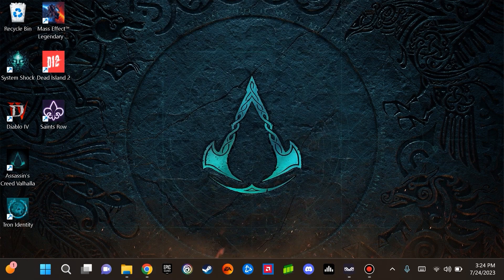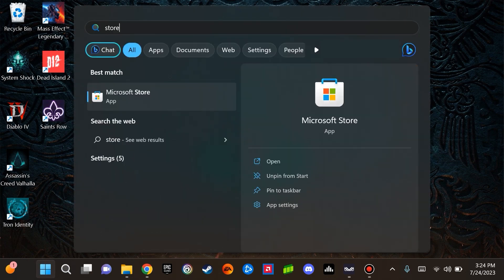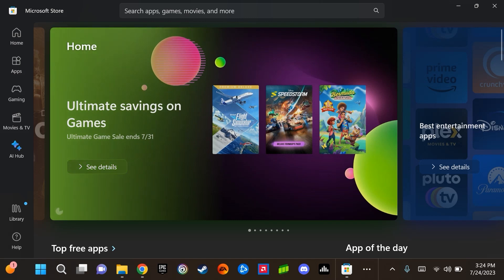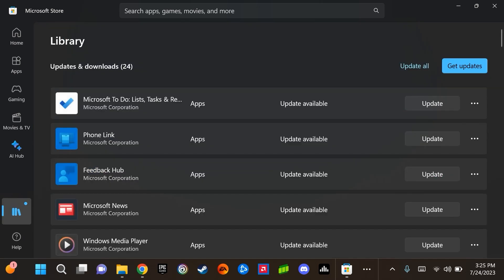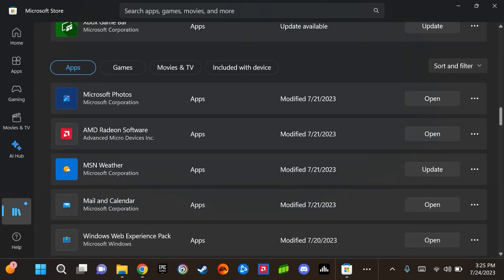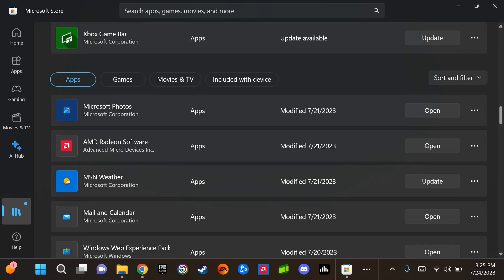The next area I would like to draw your attention to is the Windows Store. You can access it by selecting the Start menu and typing in Store. This is where you can update applications that are installed on your Ayaneo 2S through Microsoft. Select Library on the bottom left-hand side, and you can see where you can update apps that are installed, as well as look at what applications are installed on the computer.